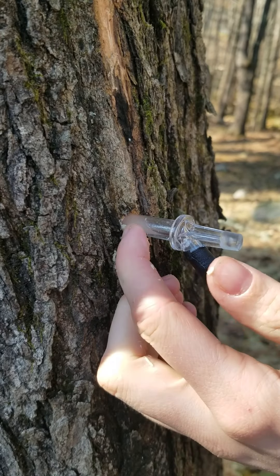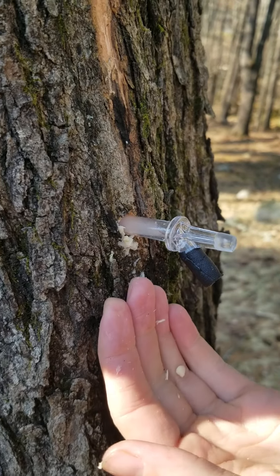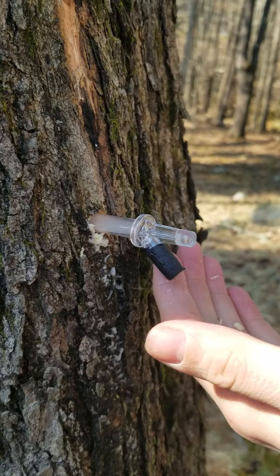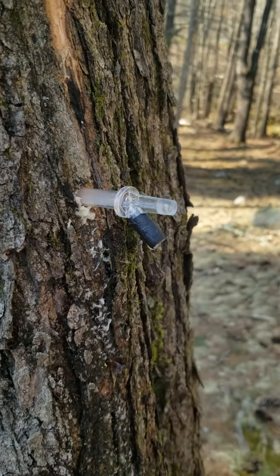As you can see, the sap is already starting to flow, which is amazing. You can actually drink this sap straight from the tree because it's very healthy for you and full of minerals. We have a very nice flow here.